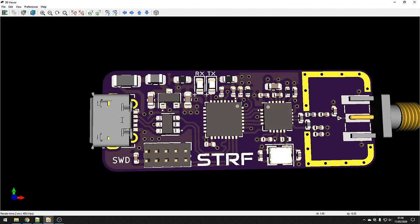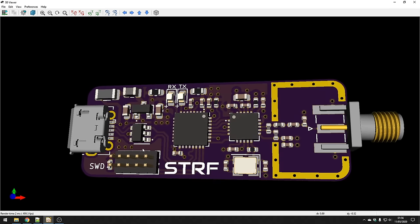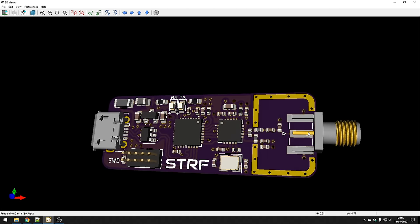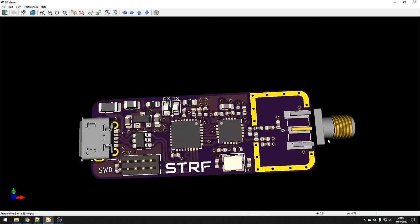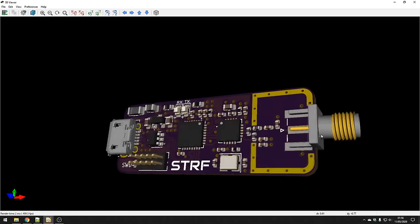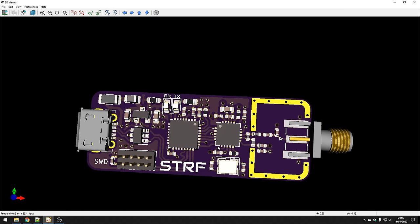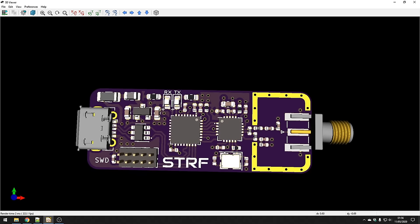For the 3D model, not all parts will have a 3D model associated with them. For the SMA connector I had to search for a STEP model to import into KiCAD. Usually manufacturers will have 3D part models in STEP or various other 3D formats that you can download from the manufacturer's website, or just Google the part name and '3D model', or use sites like GrabCAD.